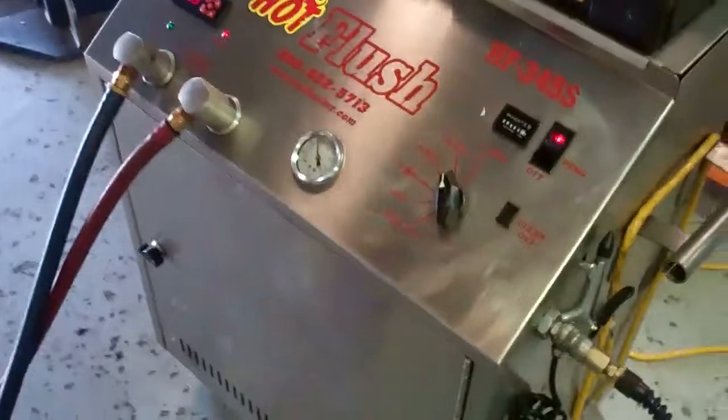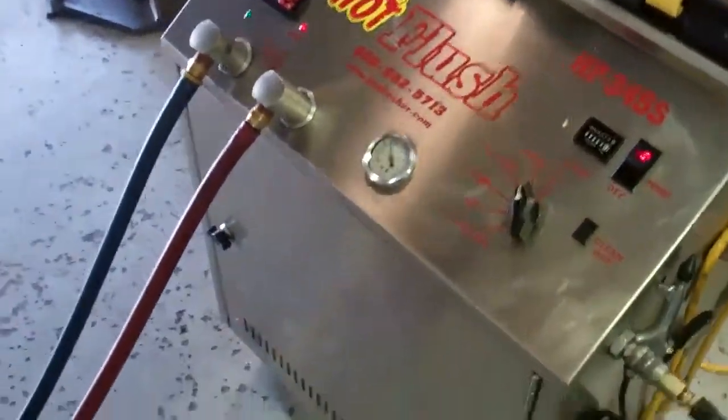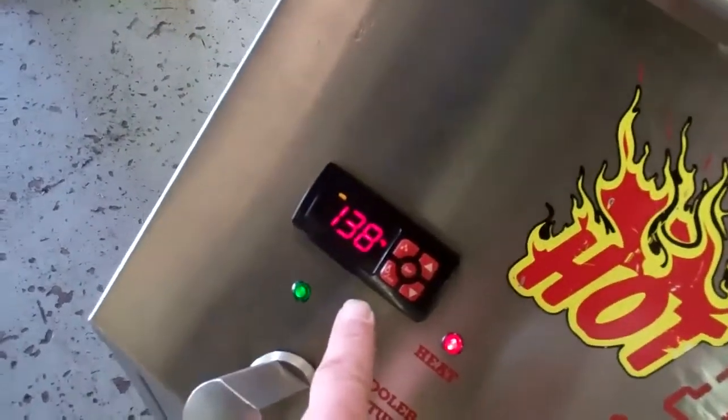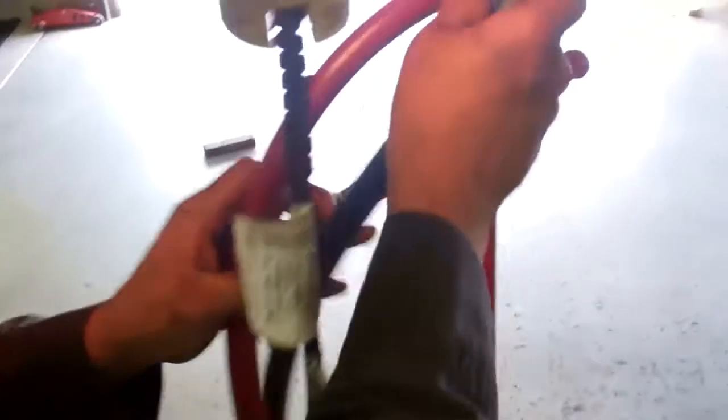This is a demonstration video of our hot flush machine. Now, this isn't your vehicle — this is just an example of how it works. The fluid in here gets up to 190 degrees; right now it's just warming up. You can see the lines come out and the fluid going through here.